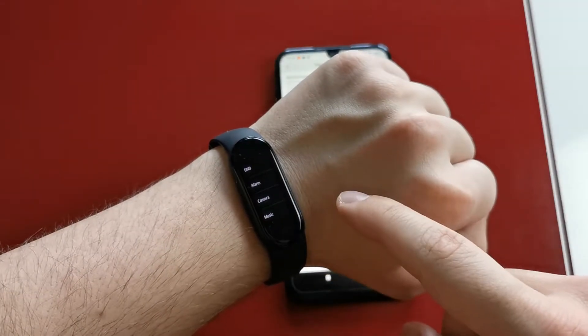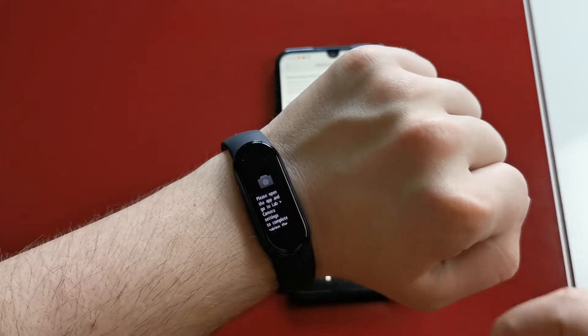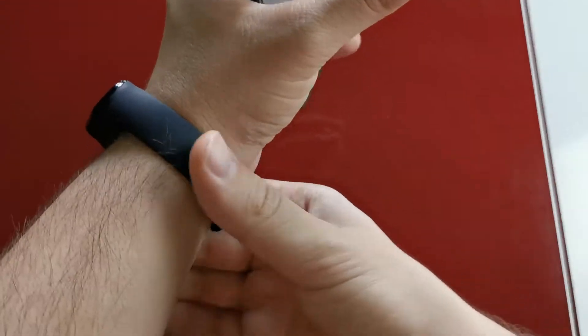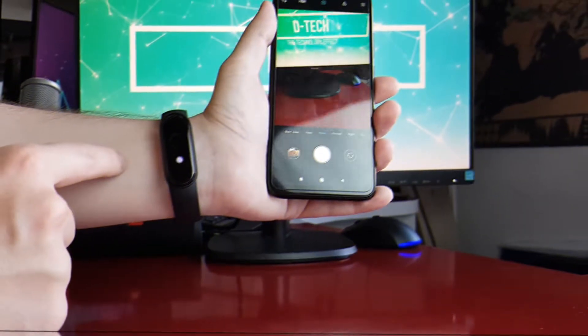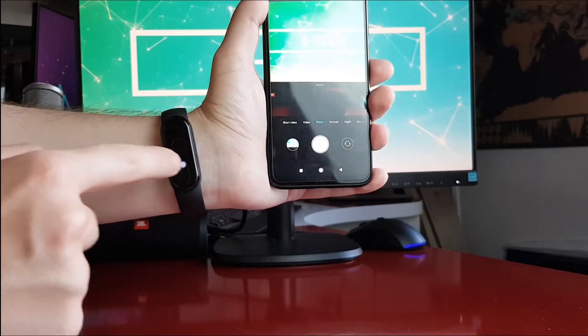The camera function is definitely one of my favorite features. You can take pictures simply by pressing your little virtual shutter button on the Mi Band. You need to go to settings and enable it from the lab section, then if the camera app is opened on your phone, you just simply need to tap on the screen of your Mi Band.